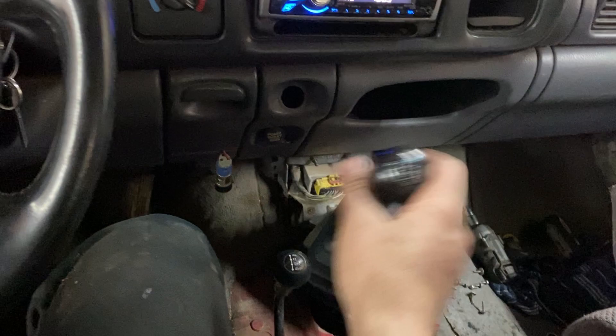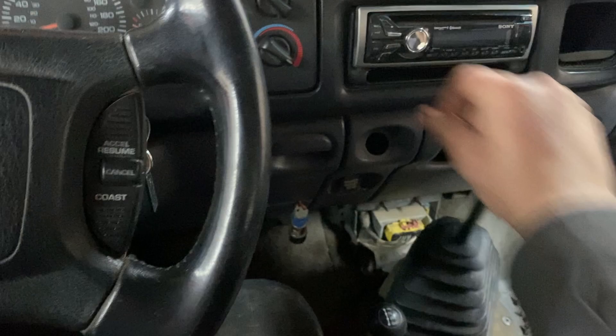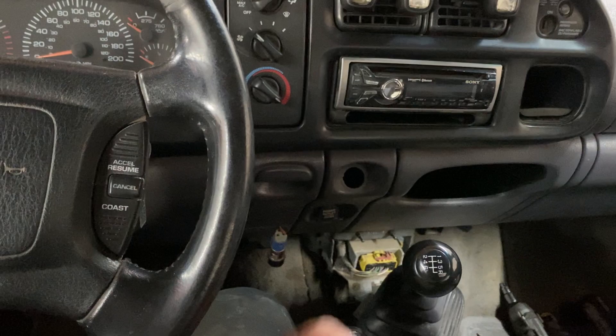Let it idle. Clutch engaged, trans sitting here in neutral. Give it a good minute, and then after a minute shut it off, roll through your gears, and then in another minute fire it up, let it run for a minute, then shut it off — repeat, shift through the gears. After you've done all this, you can fire it up and lightly roll through the gears while it's sitting at idle.